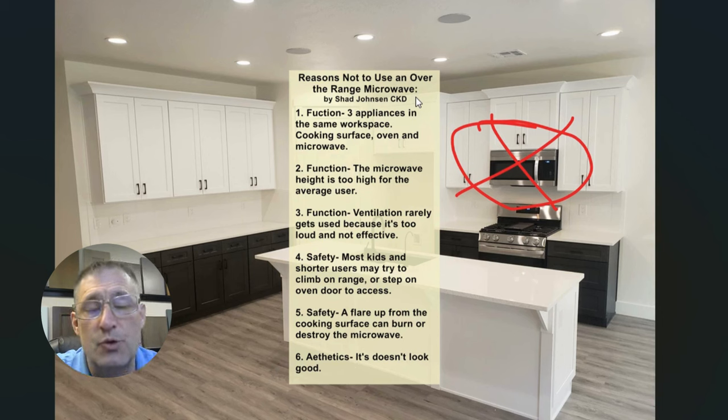Safety: you've probably seen kids — or done it yourself when you were a kid — climb on top of the range to use the microwave. Whether that's a gas cooking surface or electric, I probably don't need to explain why that's so concerning. A flare-up, if you're cooking stir-fry and get a big flare-up from your cooking surface, or your oil in your pot catches fire — which happens a lot — many times flare-ups have actually burned or destroyed the over-the-range microwave. And the last one, which is my opinion: it doesn't look so good.